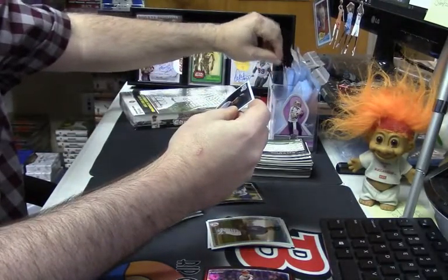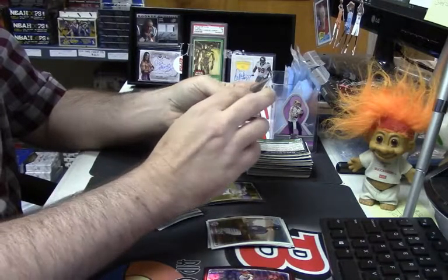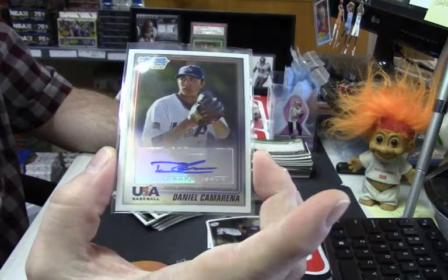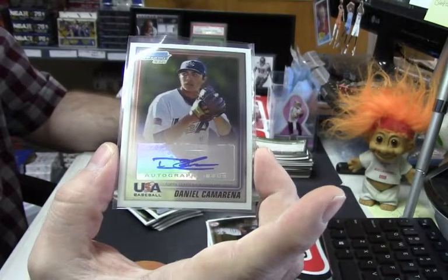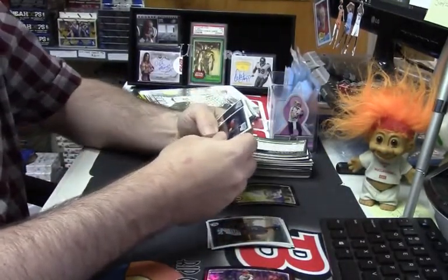This is a fancy one — double auto Jones up in this thing. USA Baseball auto for the Daniel Carmarina. I don't think that's a terrible card. That's not terrible. Bonus action.